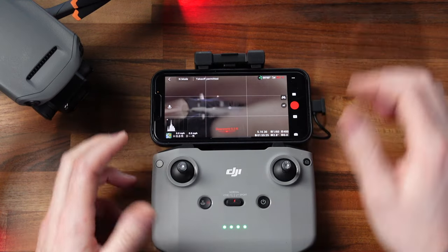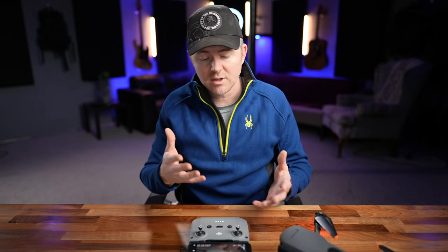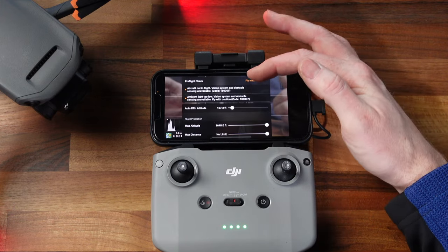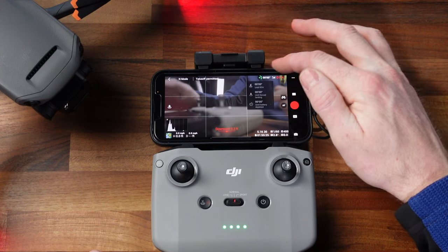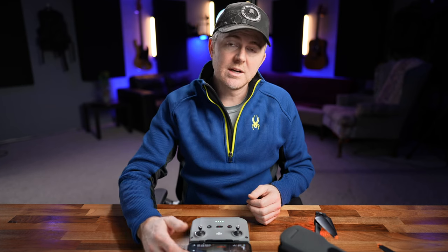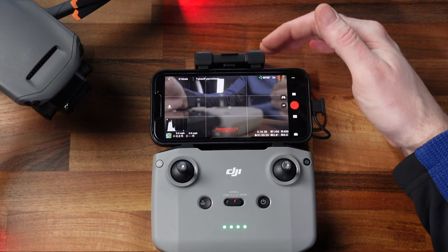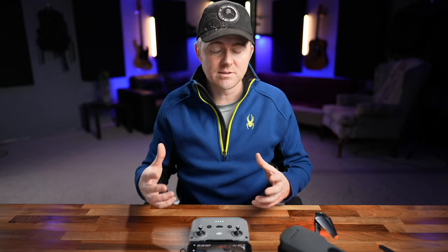Starting from the top left, you have what mode you're flying in — Cine mode, normal mode, sport mode. It'll tell you whether or not takeoff is allowed if you're in a restricted fly zone. You can check here and it brings up a dialog with your other settings: return to home altitude, max distance, and max altitude. Over here you've got your battery settings showing how much battery is left, flight time remaining, and things like that. It shows your RC controller strength, your link to the RC, and how many GPS satellites you have locked. It's very important that you wait to start flying until the drone says the home point has been updated — that way you know it has a good GPS lock and it will return to the right home point, giving you less chance of a flyaway.